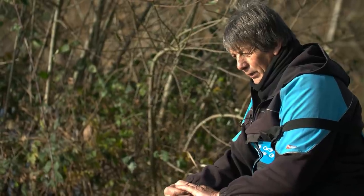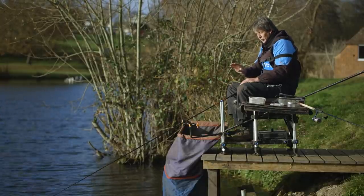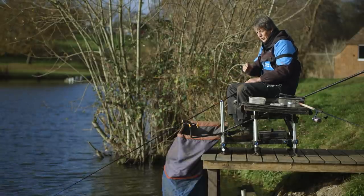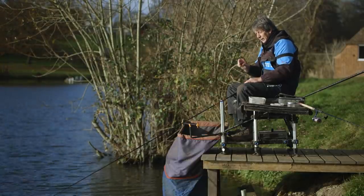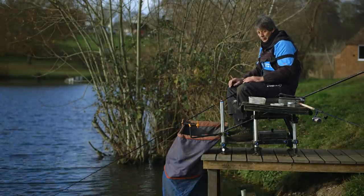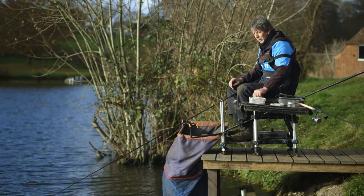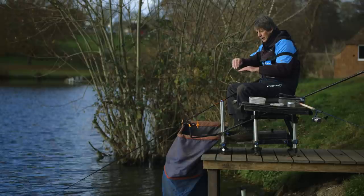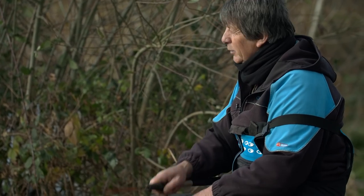We're about half an hour in and we've managed to snare one out of the blue, then lost one. Now I'm just getting one or two indications — they're not liners pulling the tip right around, so I don't believe they're any closer to me. These are fish near that bait, and it's whether I can get the hook bait they want today. I'm going to give it a couple more minutes fishing a yellow micro, then change over to a slightly bigger bait — the yellow wafter — and see if that makes any difference. If a bait on the bottom isn't working, a wafter slightly lifting may cause them to snatch at it.